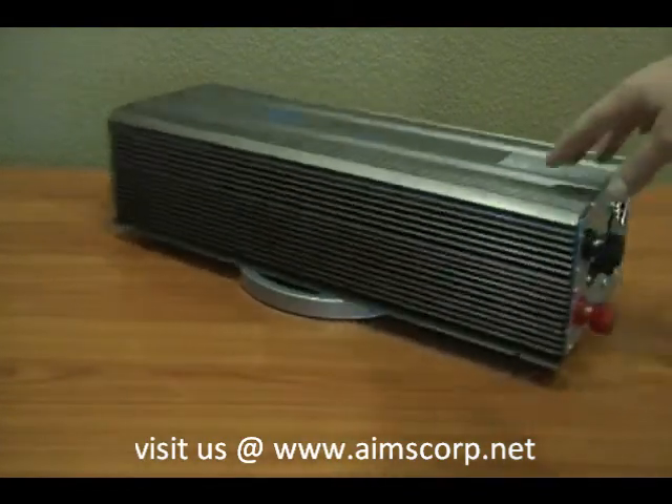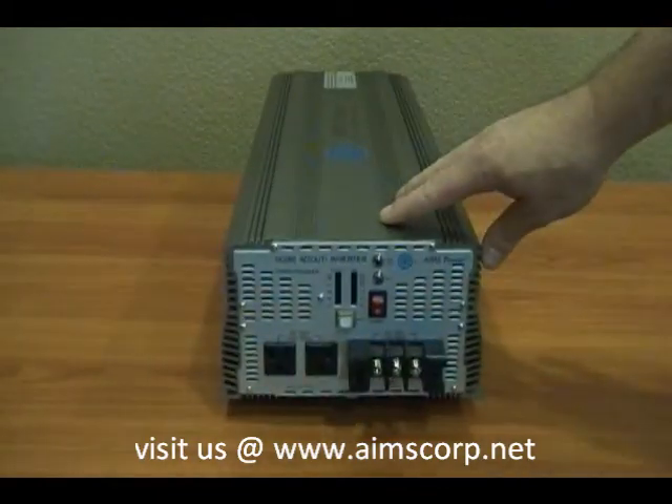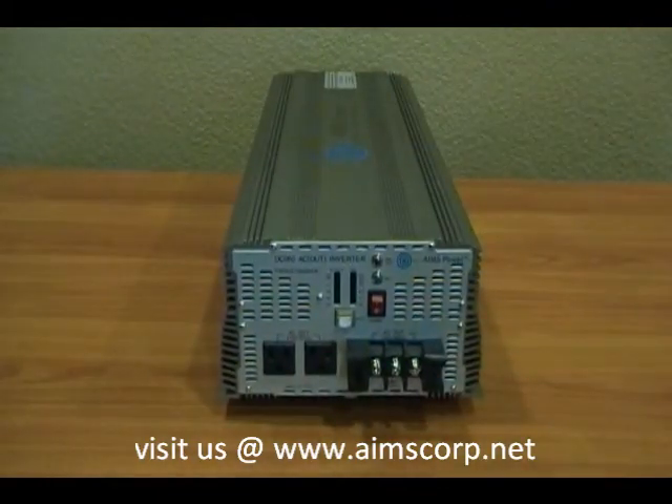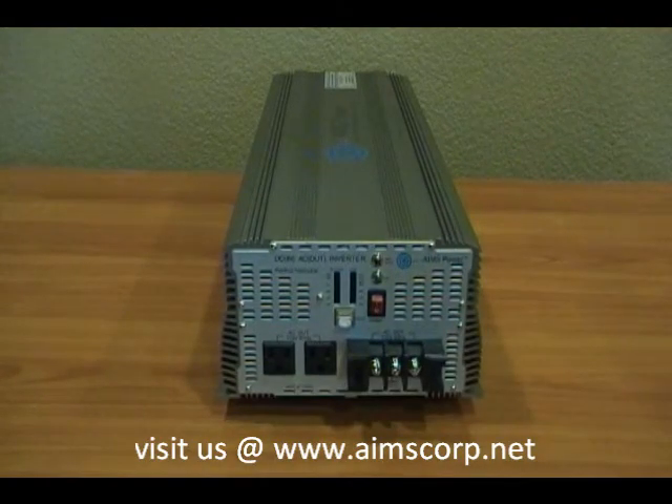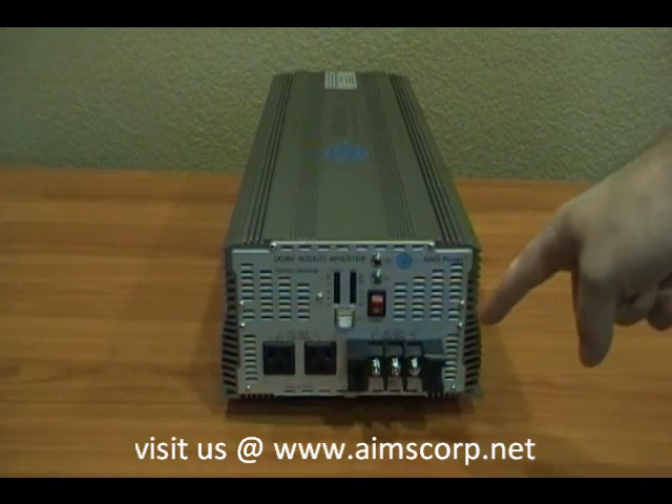Let's take a look at the AC output side on this inverter. This is a 120 volt output. You'll see here there are two regular AC plugs. There's also a set of meters that show you the battery voltage and the amps output on this device. Right here you'll see the direct connect terminal block. This terminal block can be wired directly to a panel to give you the full 7000 watts. Each one of those outlets is only limited to 1500 watts, but this power inverter gives you the full 7000 out of the direct connect AC terminal block.